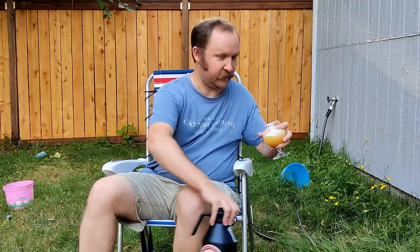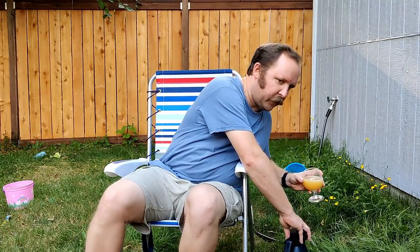A few months ago I was drinking a cherry-flavored beer, because I confused the word Kviek with Kviek. Kviek is German for cherry — Kviek is a different thing entirely.